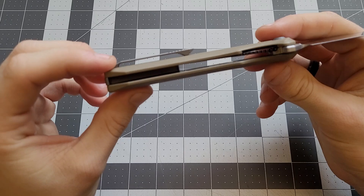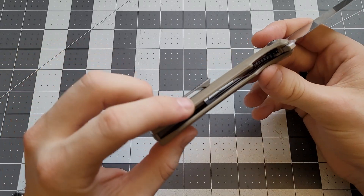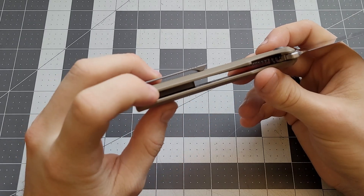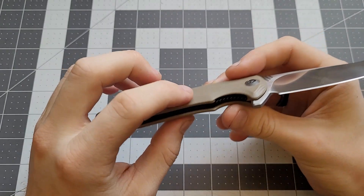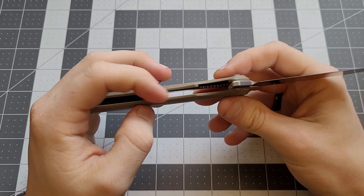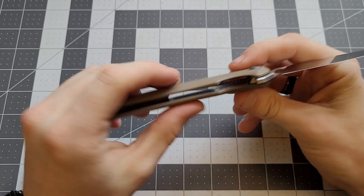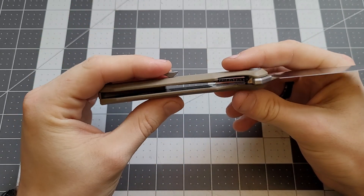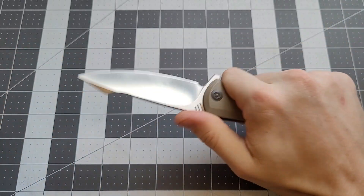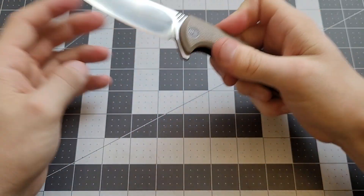Inside it is milled out for weight reduction - you can see the little pockets in there. It's got inset liners. That's a cool thing about this knife - it has inset steel liners with these contoured G10 scales over top. I wish more knives would have inset liners because it just makes knives feel much better. It makes them be able to be thinner while still being contoured, and you don't have the steel liners sticking out. So it's really nice.